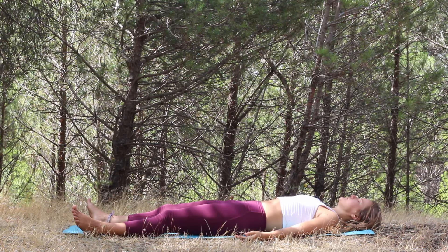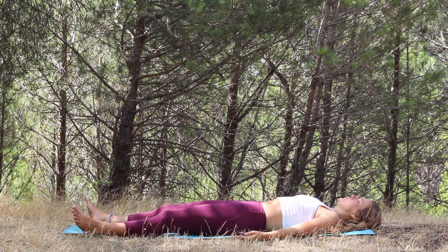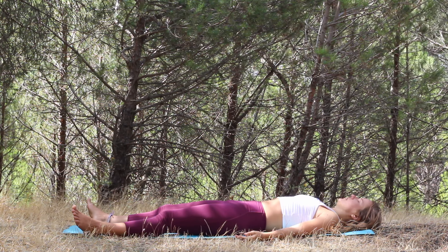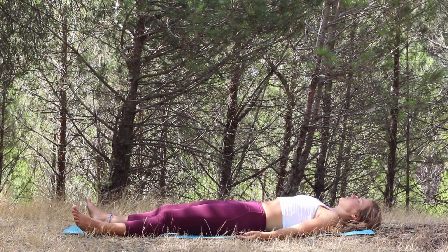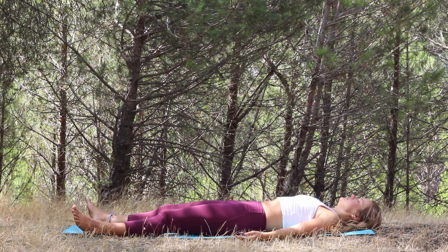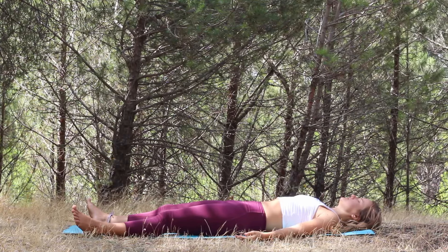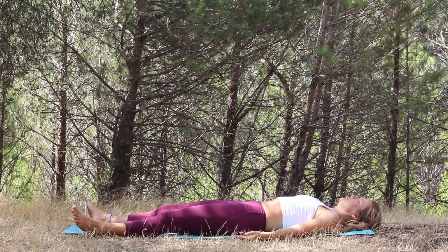Relax your forehead and the muscles around the eyes. Relax your jaw. See if you can let go a little bit more in the shoulders — the right shoulder and the left shoulder. The whole right arm, the right hand, wrist, forearm, elbow, upper arm, and right shoulder again.